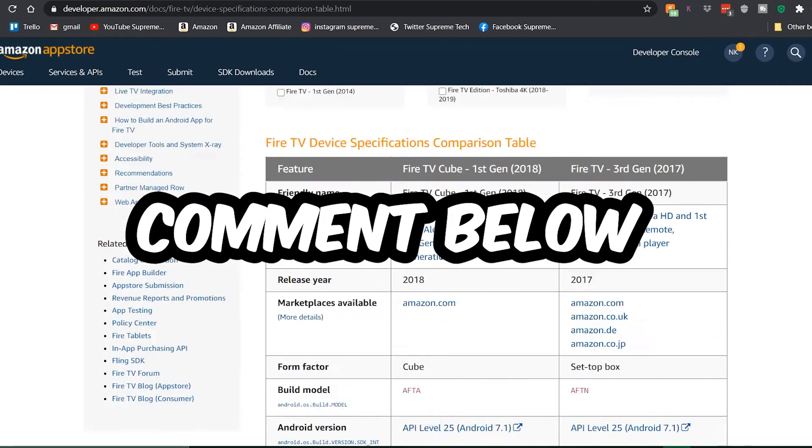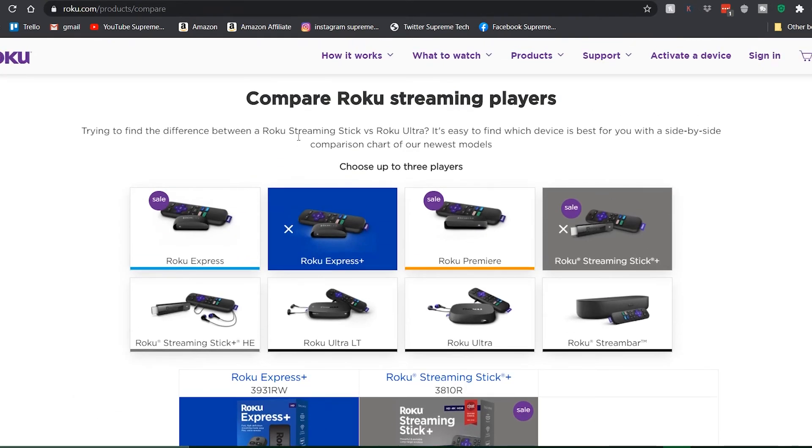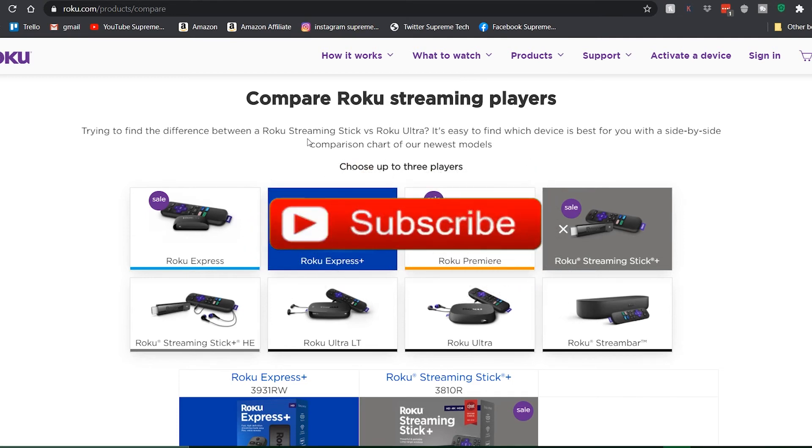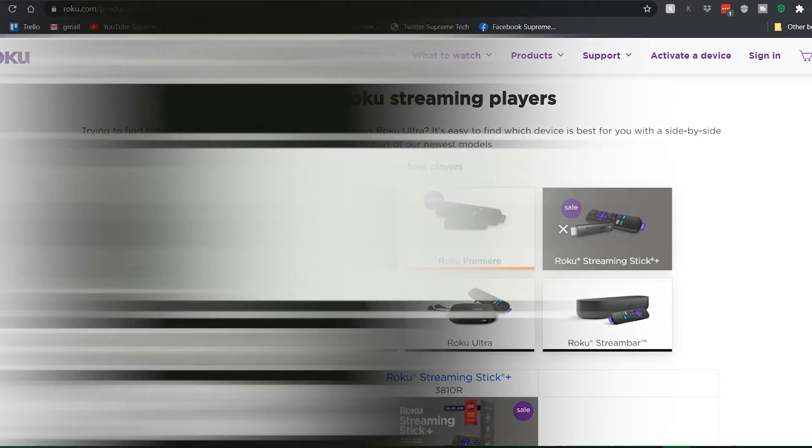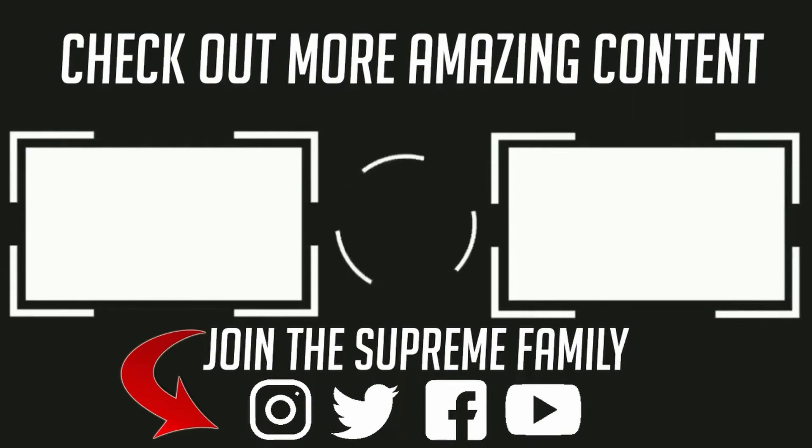Comment down below if you have any questions and I'll get back to you. I hope this video helped if you're in the market for a new Roku or Fire Stick — it's really easy, just follow the steps. Also check out the links in the description; there might be better prices through my affiliate links depending on when you're watching. Shop around, see what's cheapest, and buy it. Thanks for watching everyone and I'll see you in the next one.